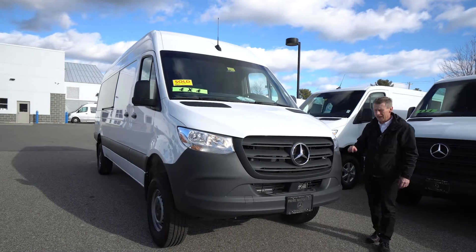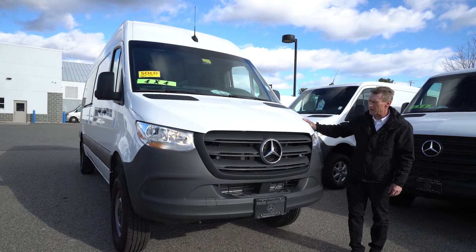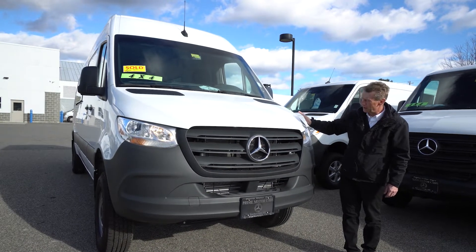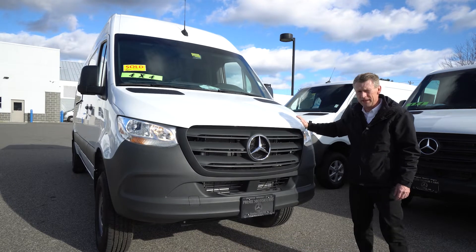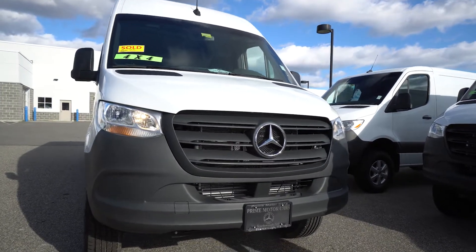Hello Casey, hello Julia! Thank you so much for the deposit on this 2020 170 4x4 van. What a beautiful Sprinter van — this is going to be great for you guys to outfit. I'm pretty excited for you guys.